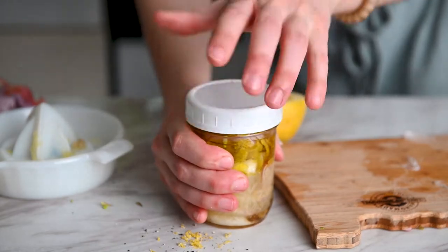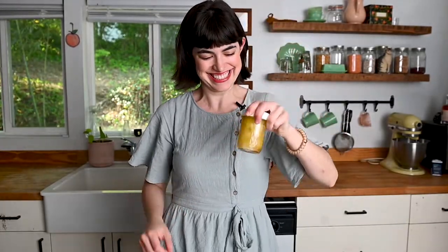Put the lid on really tight and give it a shake. I totally recommend making this vinaigrette and keeping it in the fridge — it'll last for about a week. All you have to do is shake it up before using it, and it's perfect on salads and pasta salads. Once it's all shaken up, set it aside for about 10 minutes. That will tenderize the shallot, which takes away some of its strongest flavors, softens it, and puts that shallot flavor throughout the vinaigrette.